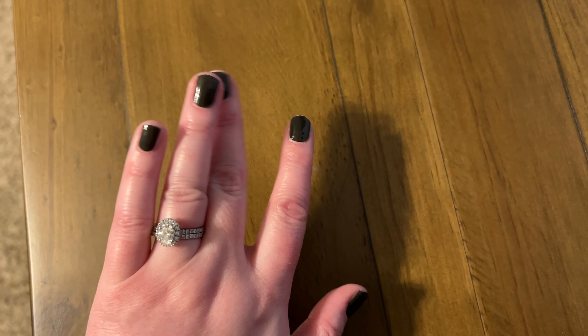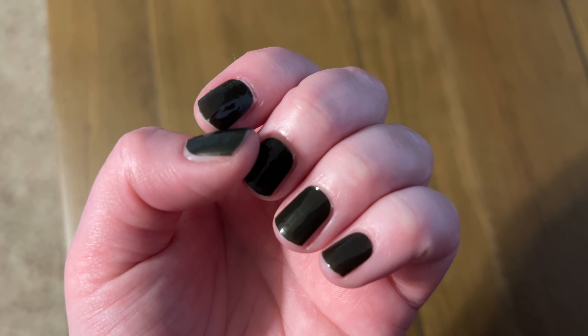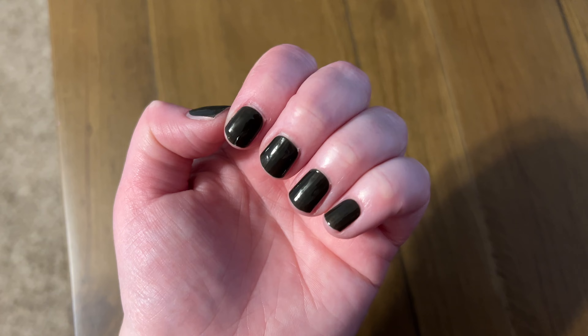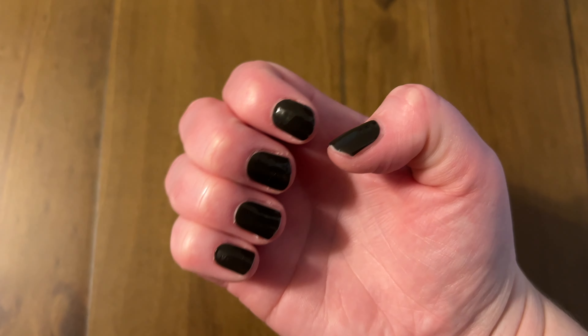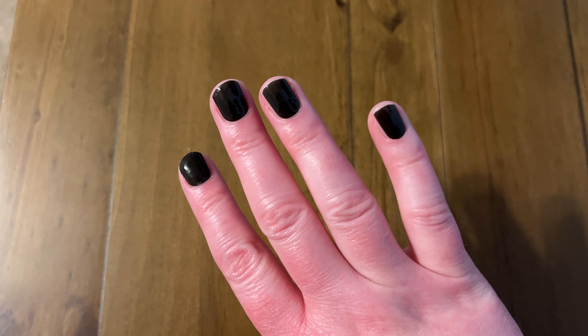Day one check — they look pretty good. It's really annoying that they're not completely flat where that little bunch is, but that was my fault when I applied them. So far they look really good, and polish would have definitely been chipped on me by now. I'm excited about that. I will check in again on day two.